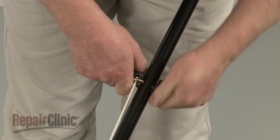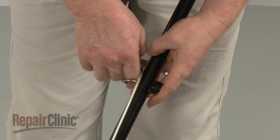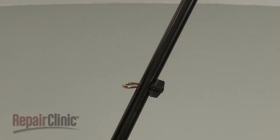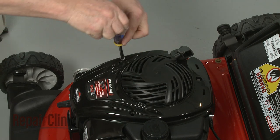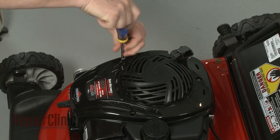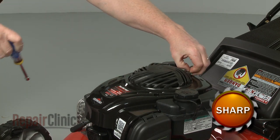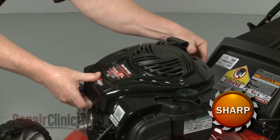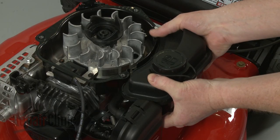Now loosen the rope guide wing nut and remove the starter rope. Use a 5/16-inch socket or nut driver to unthread the bolts securing the blower housing cover. Lift off the cover, then lift the fuel tank off of the housing.